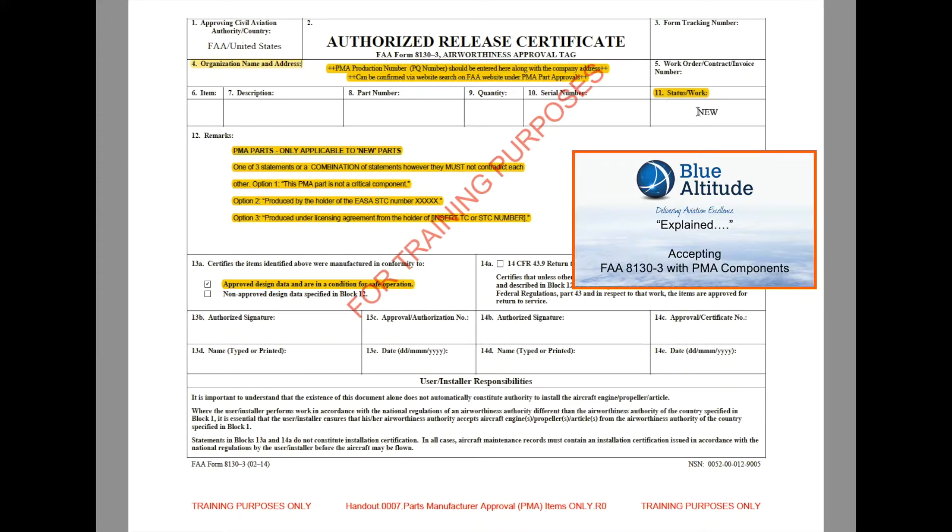The second thing to remember is that any PMA part we're looking at is really new — that's a key thing to remember. So in Block 11, it would be the word 'new.' PMA really drops off when we think about repaired, modified, overhauled, or inspector tested. We don't really talk about PMA parts that have been repaired or had something done to them afterwards for maintenance purposes. So we're only talking about new items — PMA part, new only.